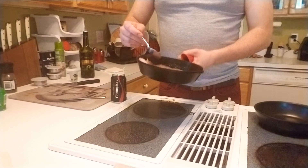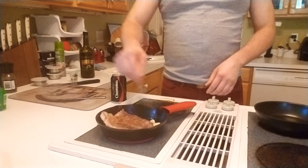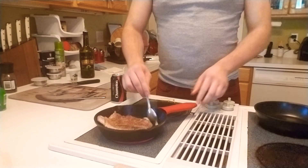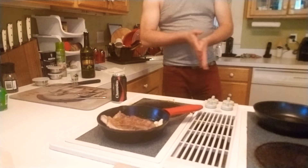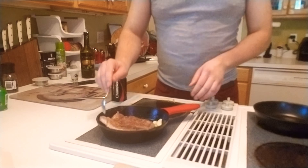The great thing about cast iron pans is that they just maintain heat constantly. It'll take a little bit to heat up — you can probably put it on the burner for a good 5 to 10 minutes before you even have to worry about it smoking — and once it does, you can just take it and do whatever you want with it.